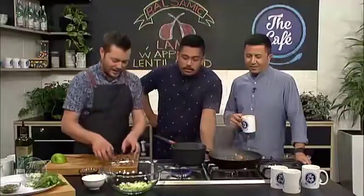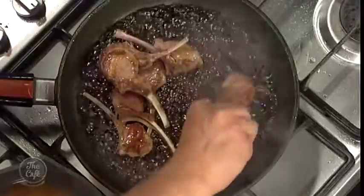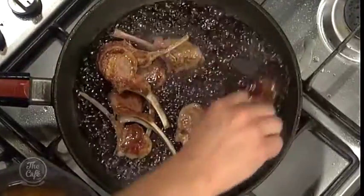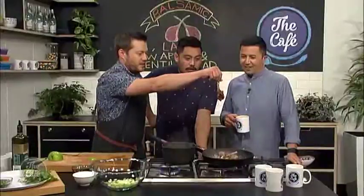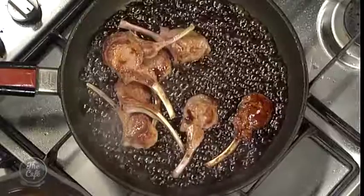It's nice and sticky. Pop your lamb back in, just quickly, and that's just going to glaze the lamb. Look at that - toss around - look at that. Beautiful. So it's nice and glazed, you've got all that flavor around it. And then we're just going to serve it with a salad. We've got some salad leaves.